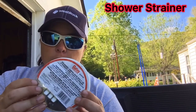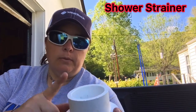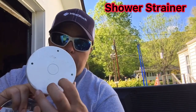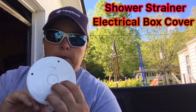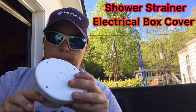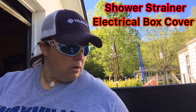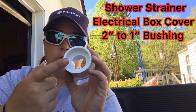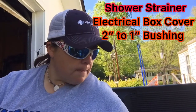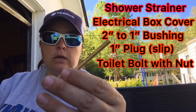So let's get started. Items that you will need: a strainer for a shower — it comes with this metal piece on it and two screws. I just took the metal piece off and you're left with this. This top cover here is an electrical box cover. Once I took the strainer off, I just glued this cover to the top of it, and that will be your main mount. Then you have a two-inch to one-inch bushing.